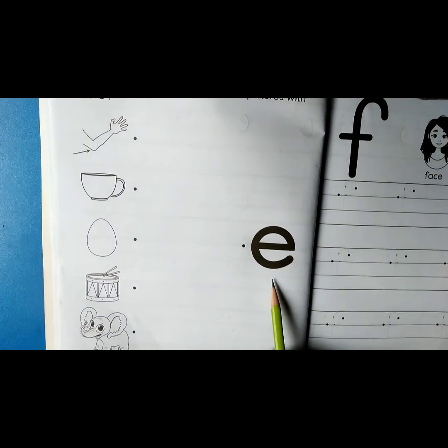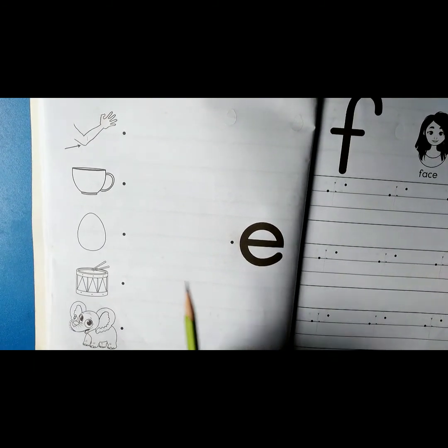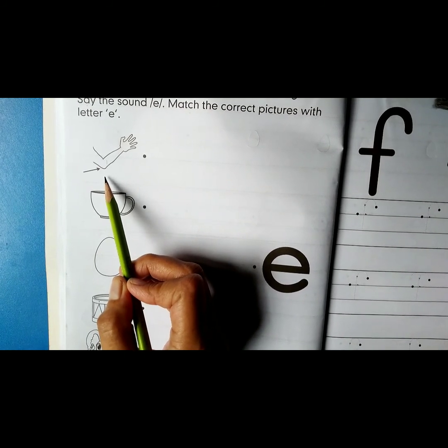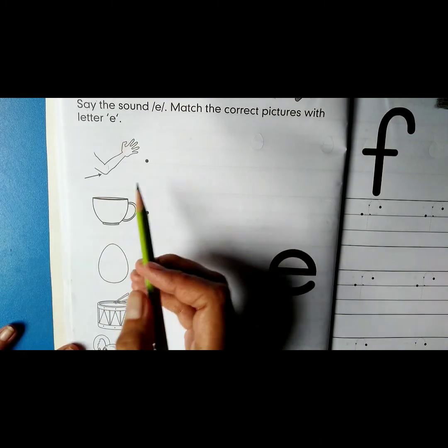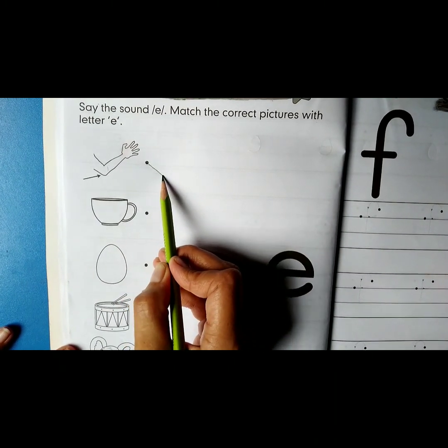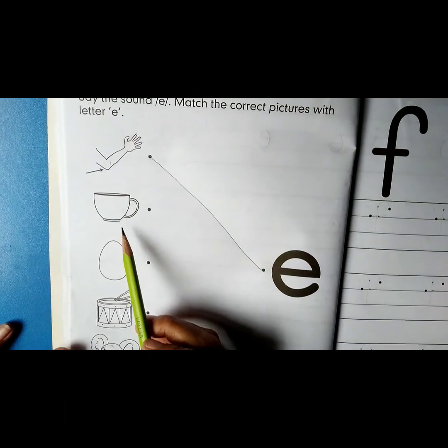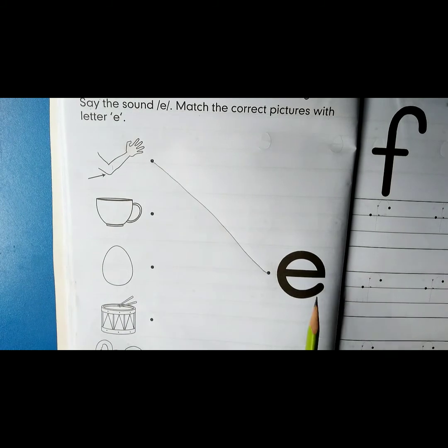What is this? It's the sound 'eh'. Which picture is this? It's an elbow. Elbow — 'eh'. Match the picture with sound 'eh'. Next picture — it's a cup, so don't match it with the sound 'eh'.